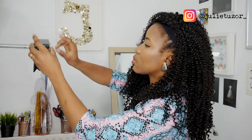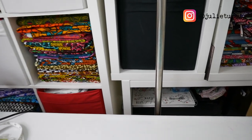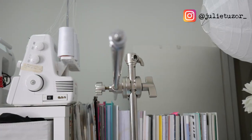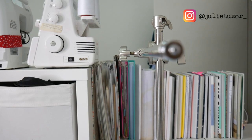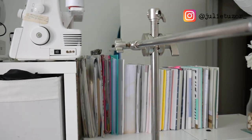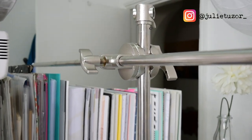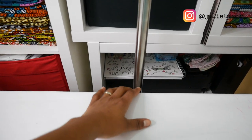Looking at my setup, you'd notice that the pole is sandwiched between my table and my shelves. This really helps make sure there isn't any damage caused to the camera. If your setup isn't like this, make sure you counter the weight of your camera using some sandbags or heavy weights attached to your pole.